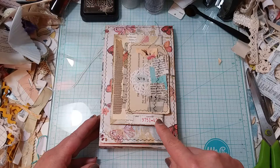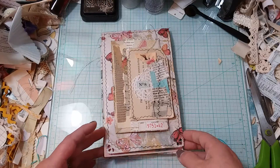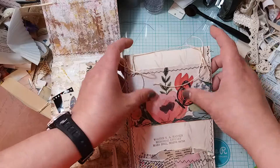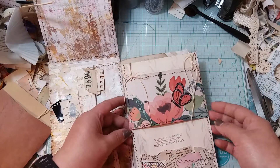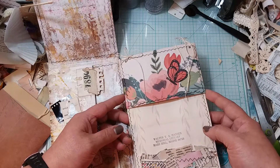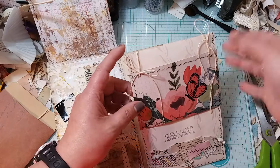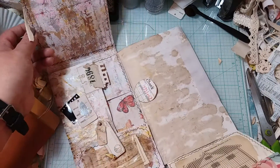I did do a couple things without you guys. I stuck this little piece of a guest check on the front, and then on this piece here — remember this piece that we did? — I just punched two little holes on both sides, the front and the back, and then tied this so it only goes down this far. You can take it off to get into the envelope, or you can untie it and retie it when you're done.